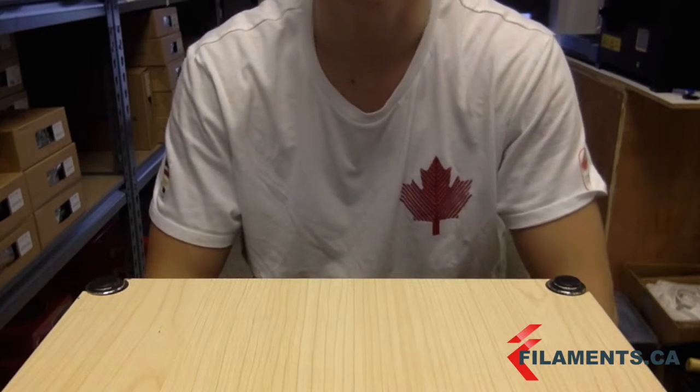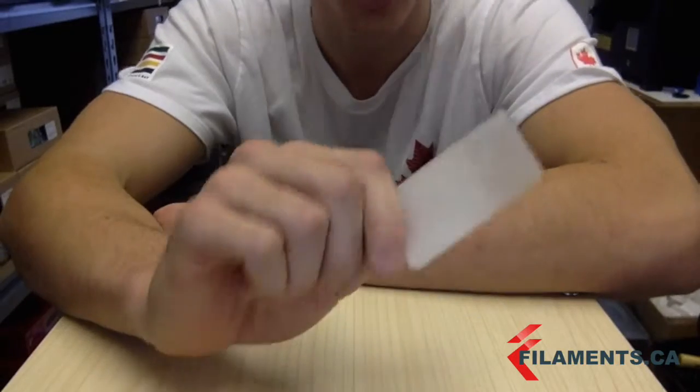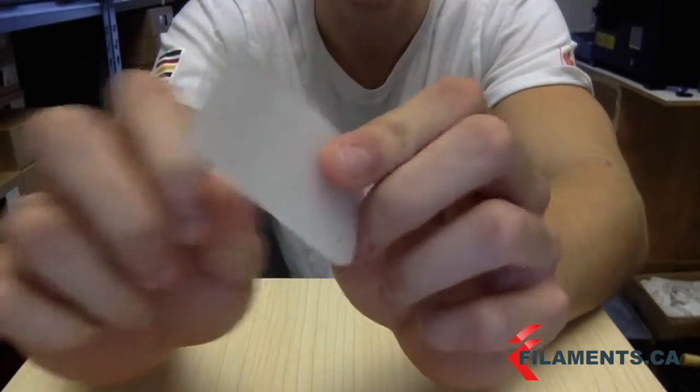Hey guys, it's Dan here from filaments.ca. Today I want to show you our TPU filaments. I just printed off a basic structure just to show you the unique properties that TPU has. So let's get to it.